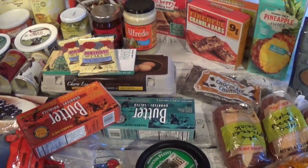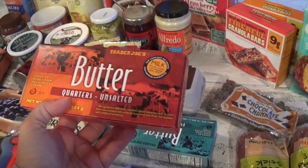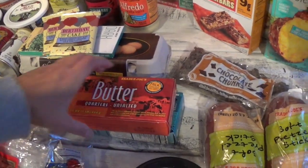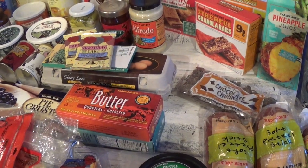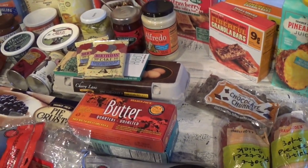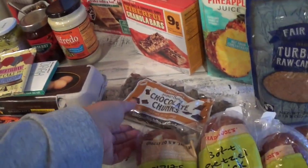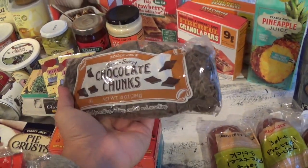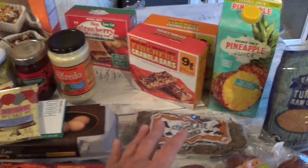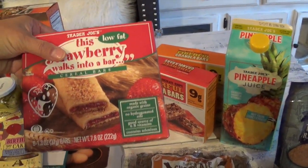I always buy my butter at Trader Joe's — it's only $2.99 for a pound. They have salted and unsalted, both $2.99. I pick up one of each because during the holidays we're constantly making cookies to eat ourselves or gift to friends, family, and schools. I also get my semi-sweet chocolate chunks at Trader Joe's — that's my go-to for adding into cookies.